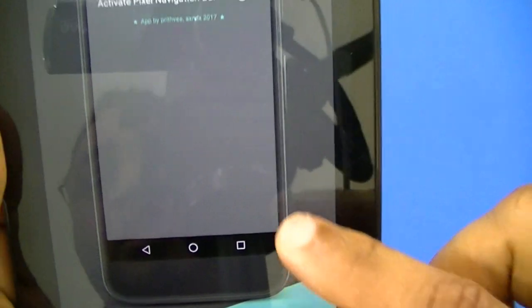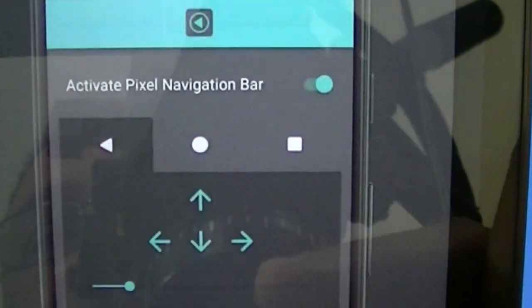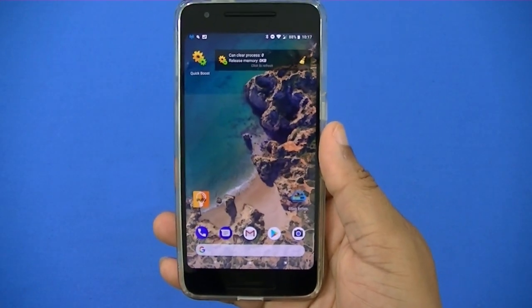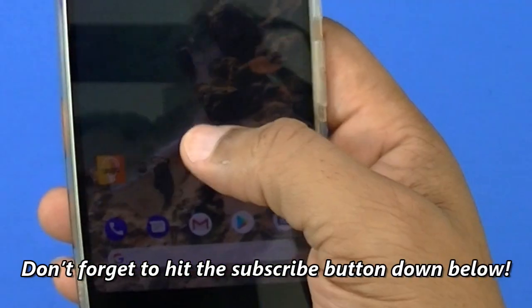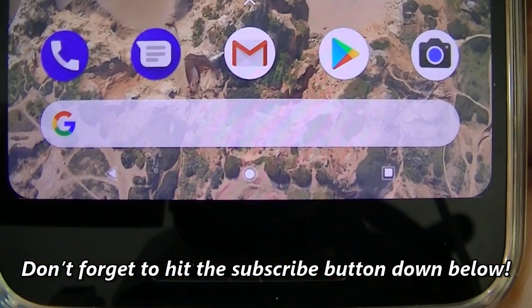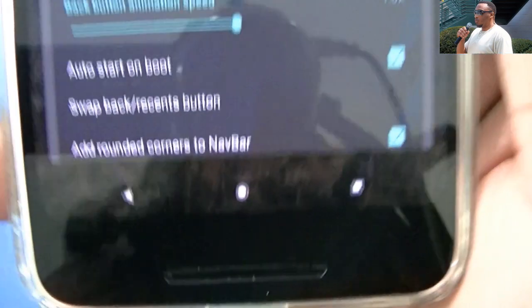It really works for those who have the Google navigation bars and want to get that little dot filling in the middle to make it look like the Pixel. When you do that, that's what it's going to look like right there. This is the Nexus 6P — I got the display on small. You can see the buds down there and I got the filling in there.